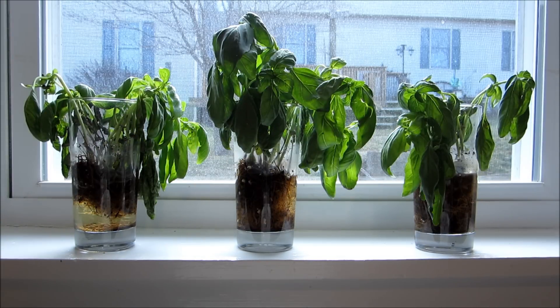From this experiment, I think we can conclude that growing and sustaining basil in water without a hydroponic system is not only difficult, but may be impossible.